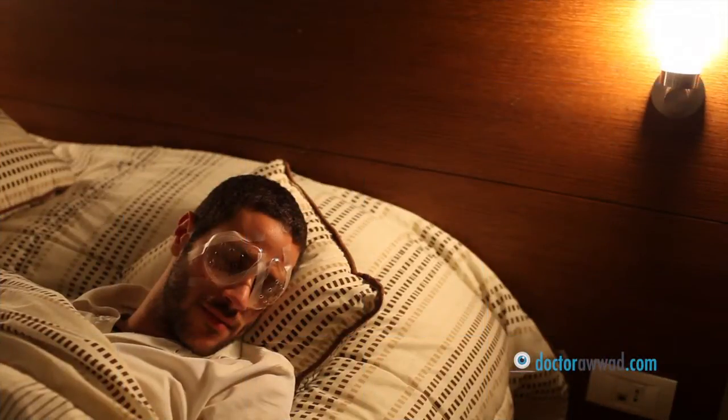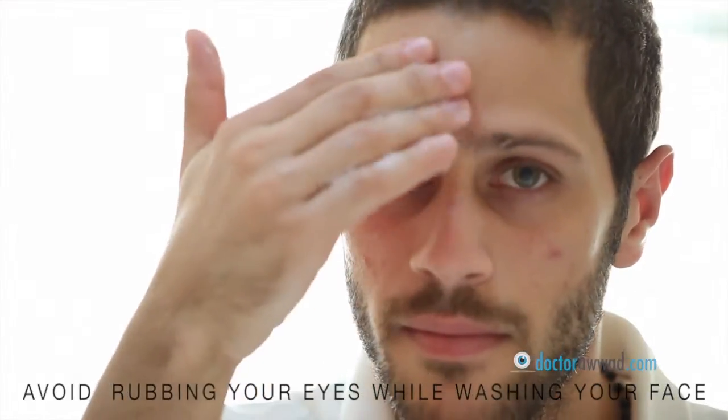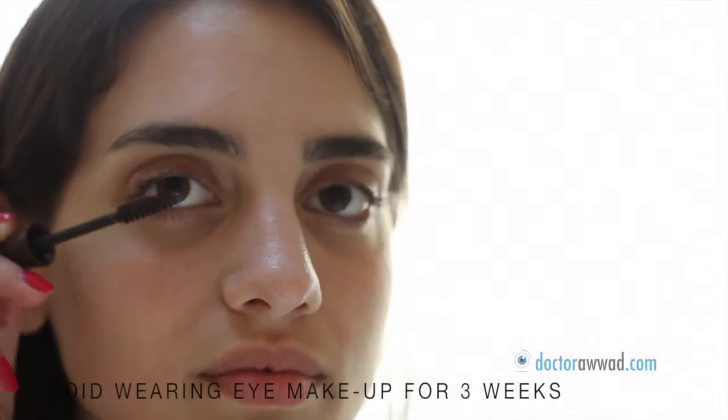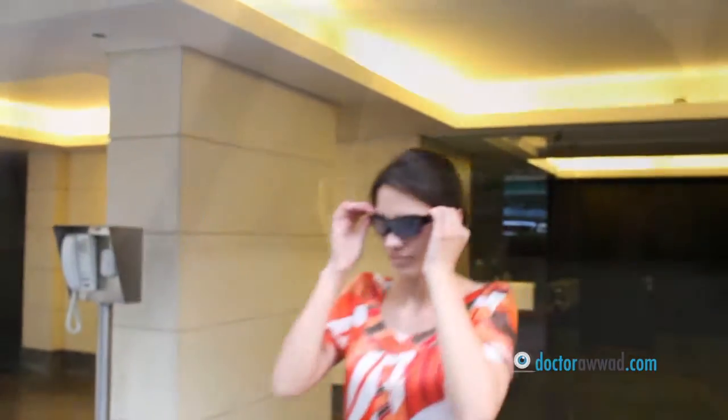Do's and don'ts include: wearing transparent plastic eye shields while sleeping for the first week, and avoiding eye rubbing for one month. Minimize direct water contact — such as splashing your eyes while washing your face or showering — for one week, and avoid swimming for four weeks. No eye makeup should be applied until after three weeks. UV protective sunglasses should be worn outdoors when sunny for up to six months after the procedure.